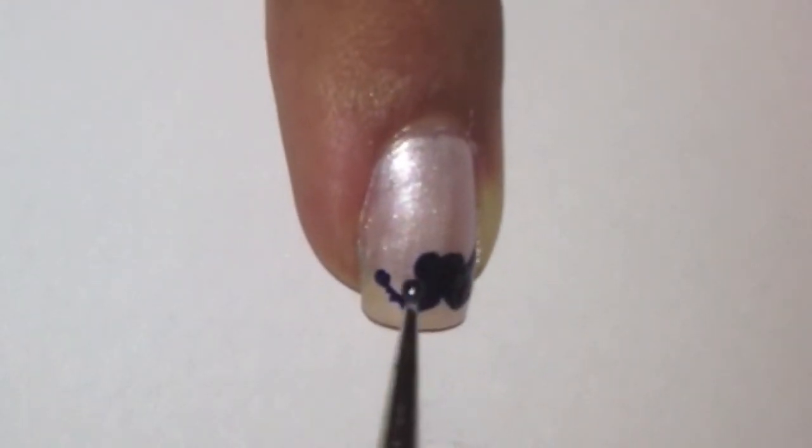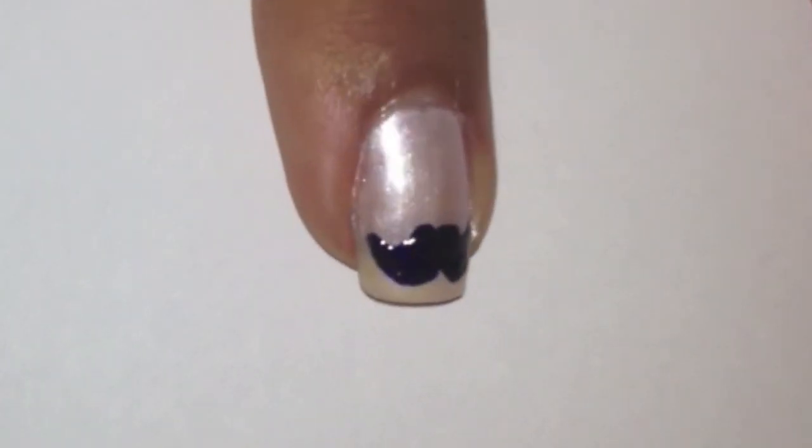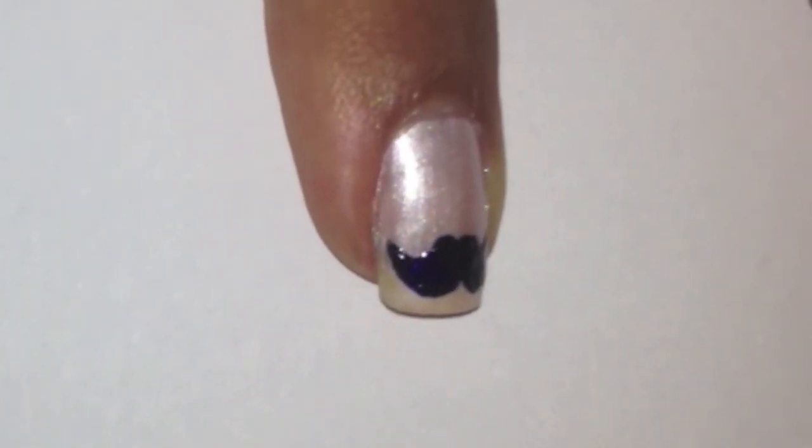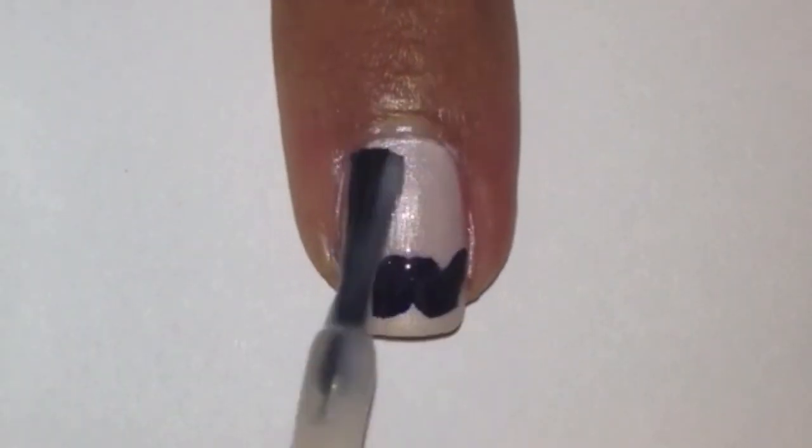Repeat this on the other side. Next use a top coat to protect your design.